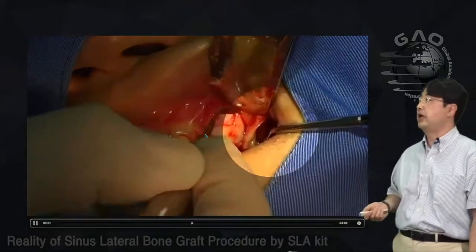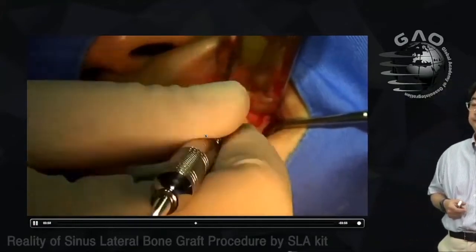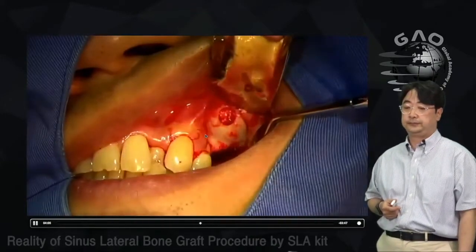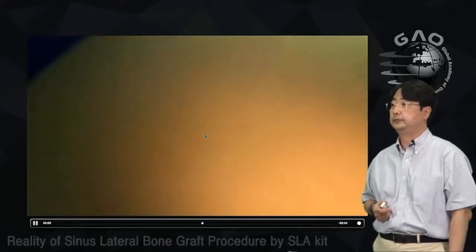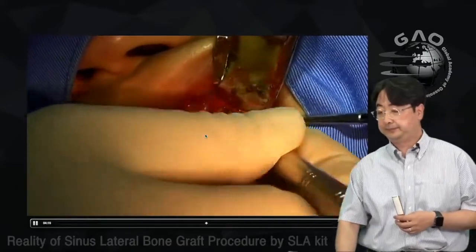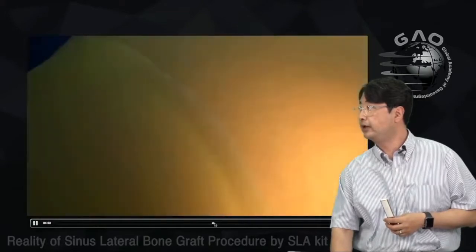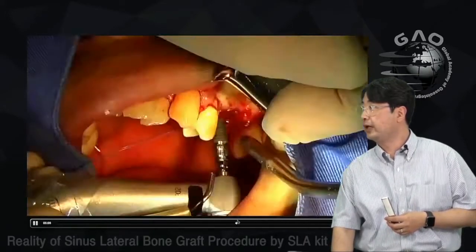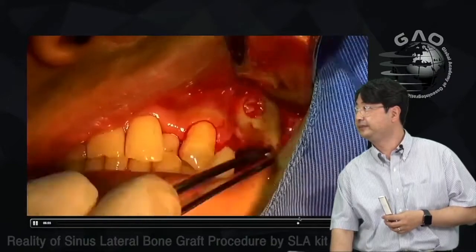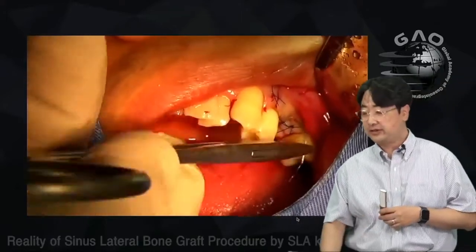For this case I'm using FDBA and alloplastic material in about the same amount. This is how I fill the bone graft in the sinus area. I repeat the bone graft procedure, then use the LS limer, then place the implant. I cover the window with a PRF membrane — it's not mandatory — then close the wound.